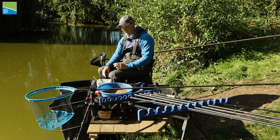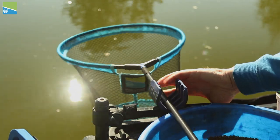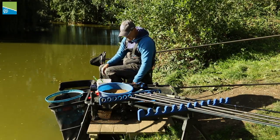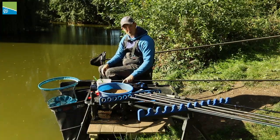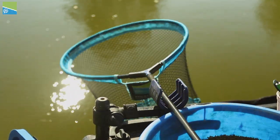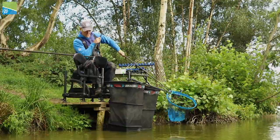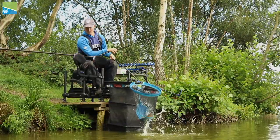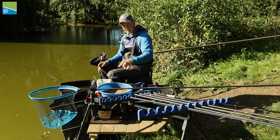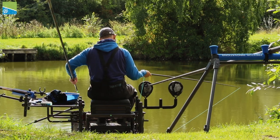Speaking about having everything to hand, you can see here we've got the landing net well secured on a pole hook. I think that's really important. I see a lot of anglers have it trapped down in the box area — trouble is you can pick it up, it can get locked on things, it's not very easy to use, and the net can get in your way in front of you. I've got it in this pole support. It doesn't matter how windy it is or what happens, it's always there, it's out of the way. Once I've netted a fish and put it in the keep net, I can just put it there out of my way. I've used that for a long time now and it's become really part of my fishing and really successful.